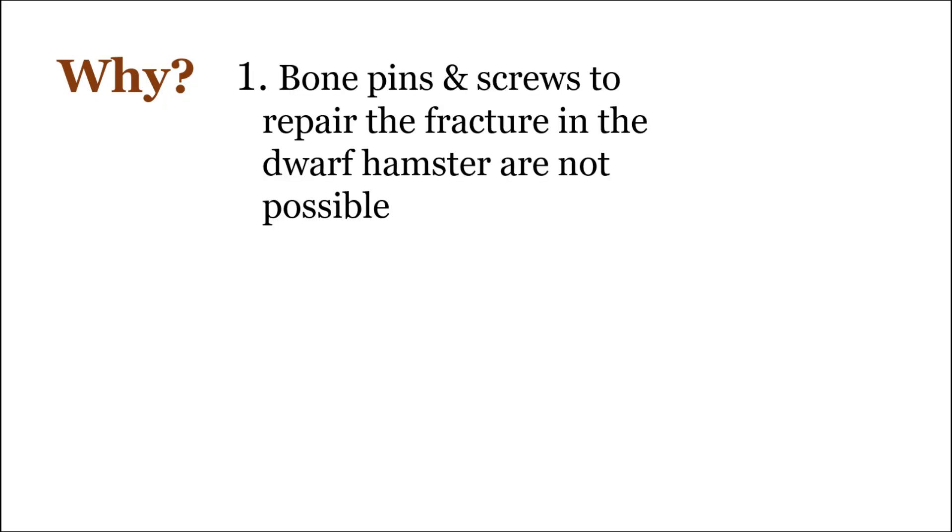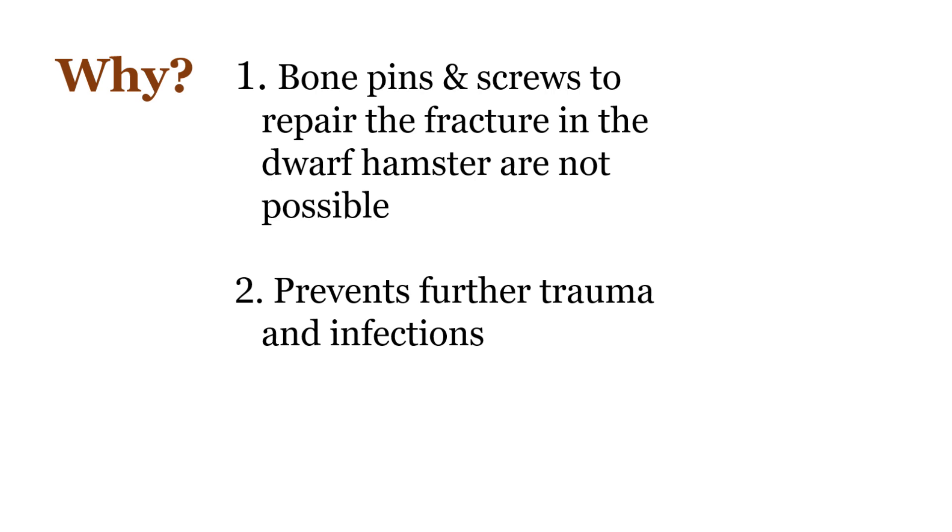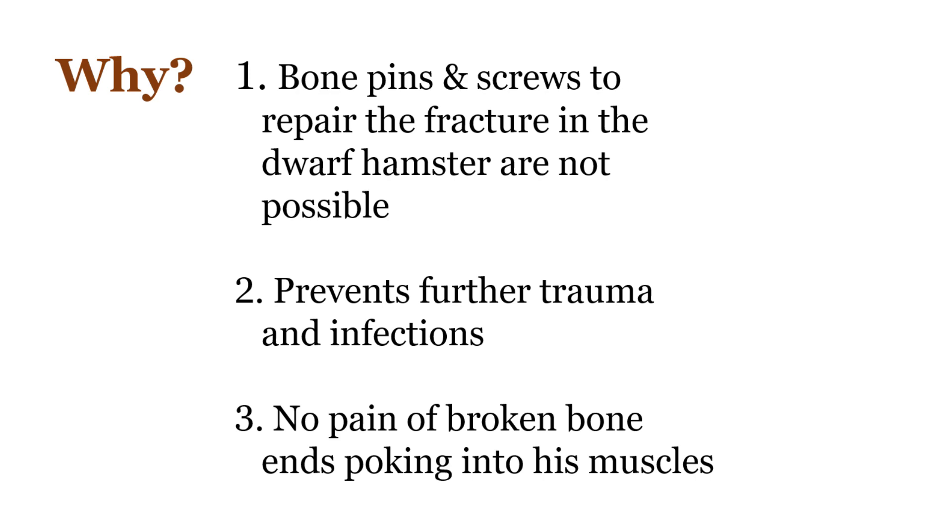Bone pins and screws to repair the fracture in the dwarf hamster are not possible. Amputation prevents further trauma and infections. The hamster is able to pee and poop without feeling the pain of broken bone ends poking into his muscles.